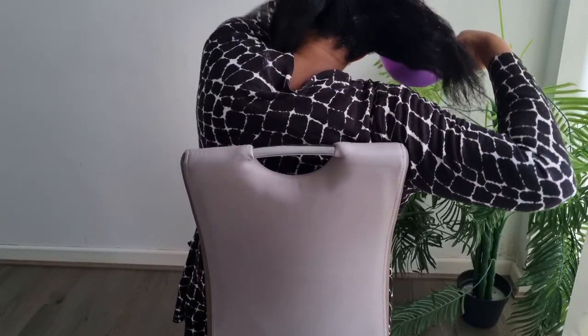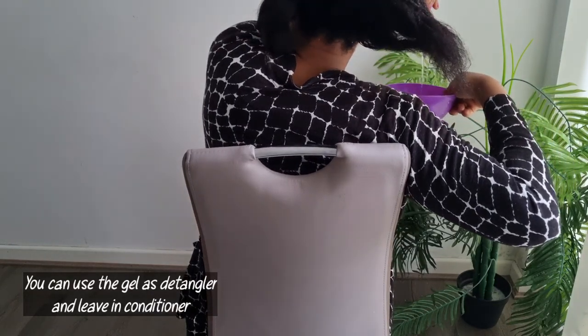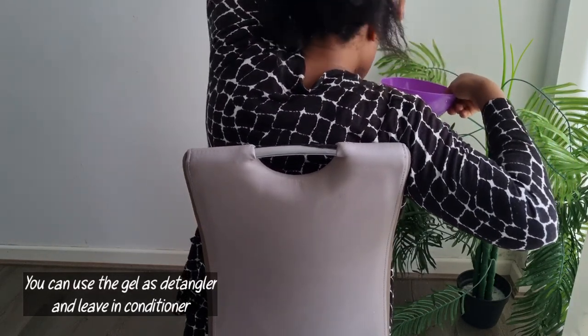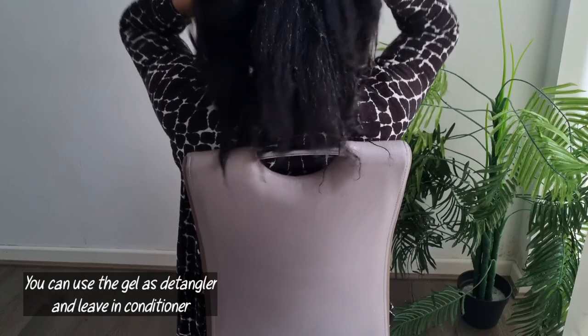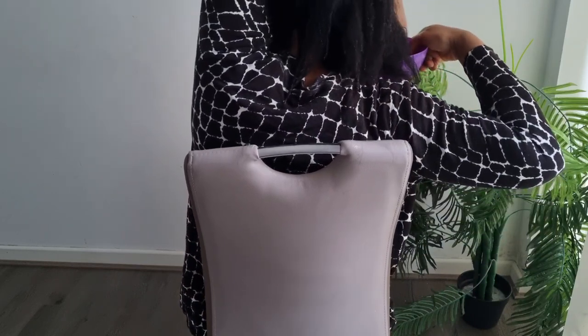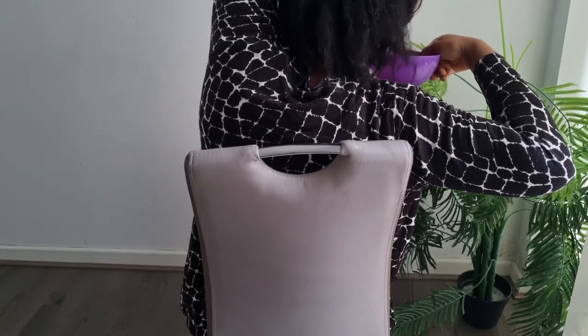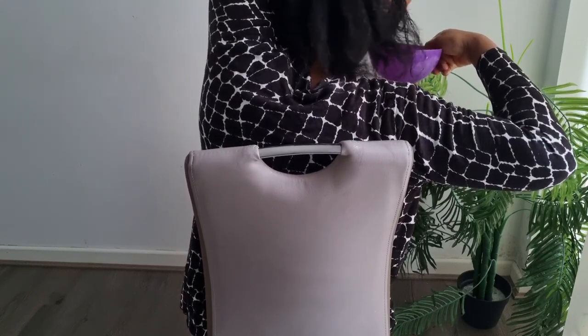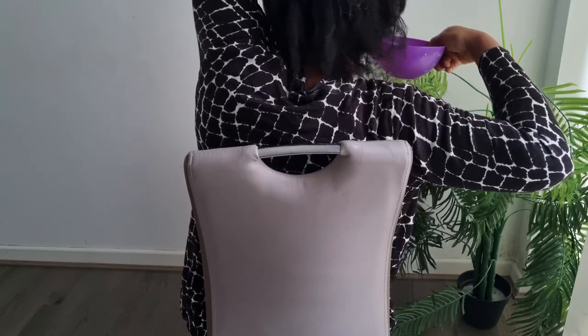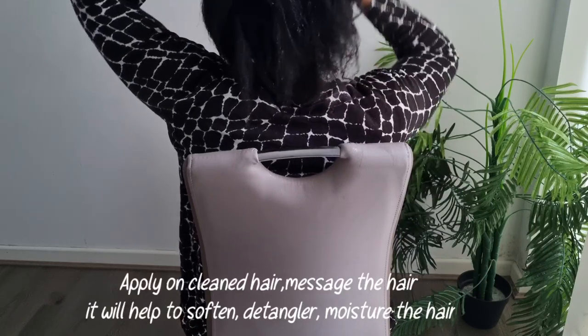You can use this gel as a conditioner or detangler. It will help to promote hair growth, prevent hair breakage, and encourage a healthy scalp. Using this as a detangler will help to soften and moisturize your hair and prevent breakage. You can apply it, leave it to sit for about 30 minutes, then rinse.